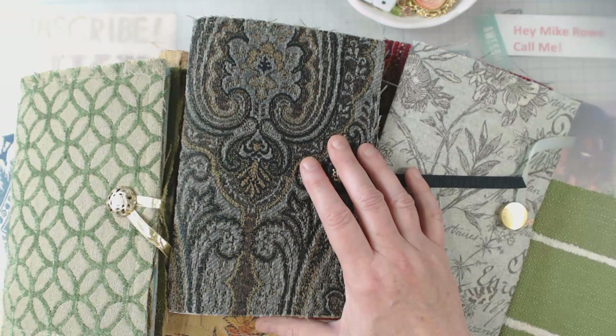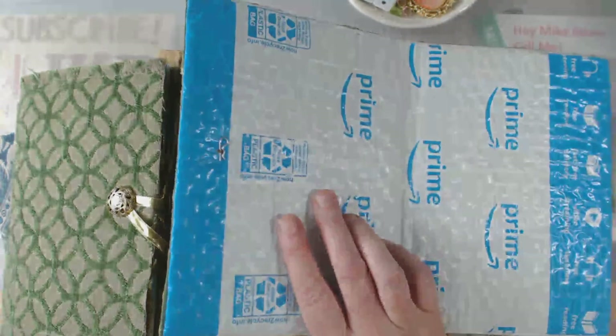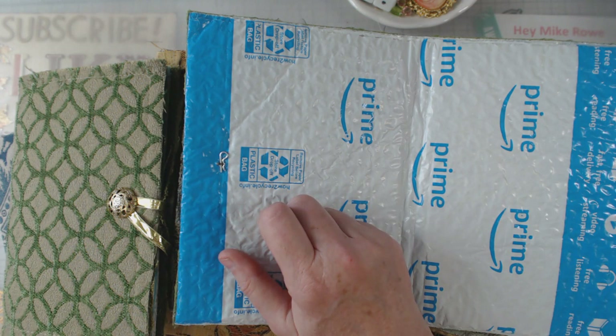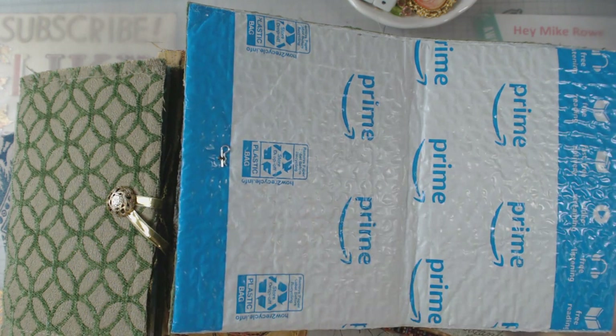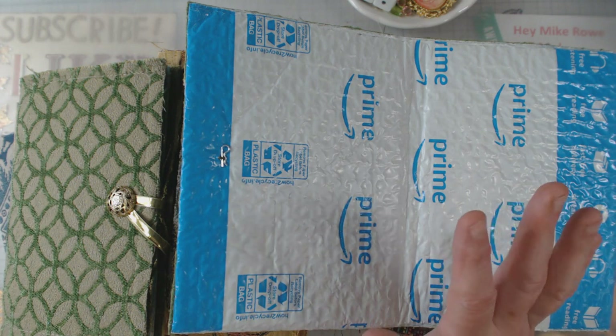I'm also on Instagram, Twitter, and Pinterest, and I do have a small Etsy shop — so check me out. I appreciate you coming by and I hope you will give the button and the cotter key a chance and make yourself some little journals. I appreciate you and I will catch you going down the road — bye!